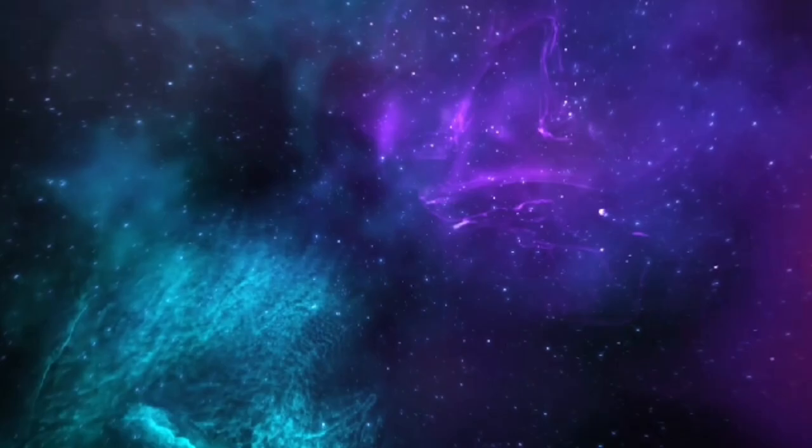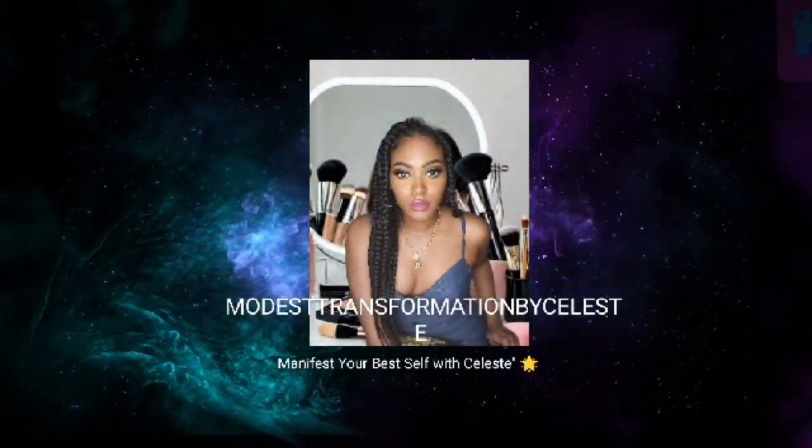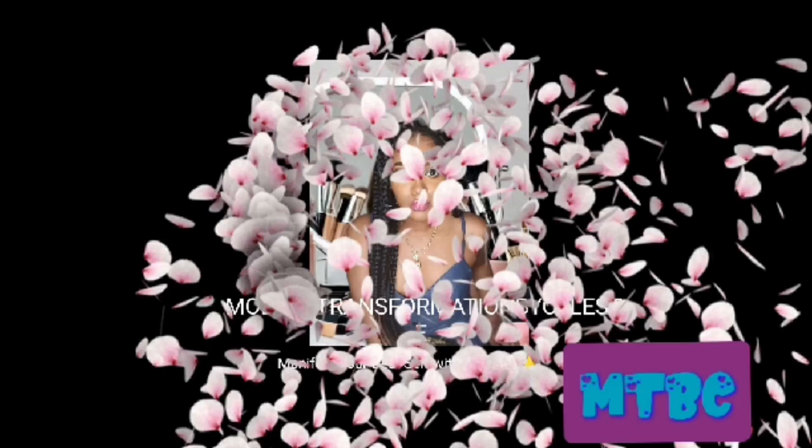Hey everyone, welcome back to my channel, Modest Transformation by Celeste. If you're new here, make sure to hit that subscribe button and join my transformation squad. Today I have got some amazing makeup hacks to get you looking flawless and classroom ready in no time. Let's dive in.